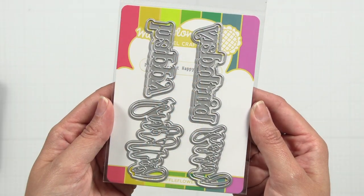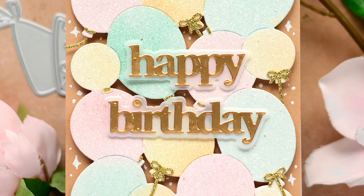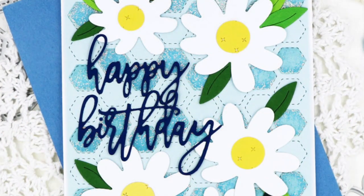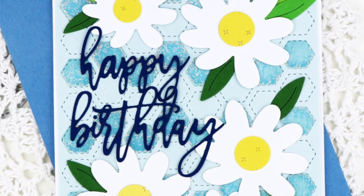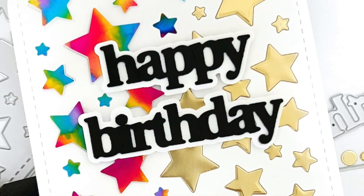The print and script happy birthday die features two sets of word dies — one in a print style and one in a script style. As an added bonus, each word die comes with a coordinating shadow die.